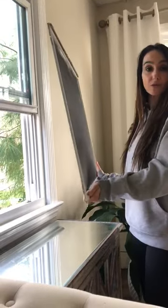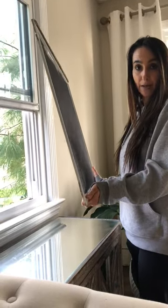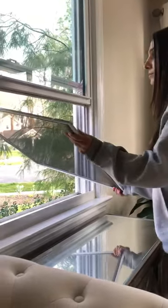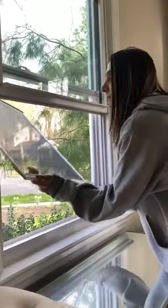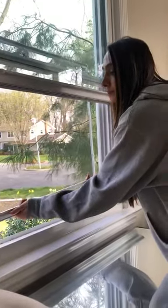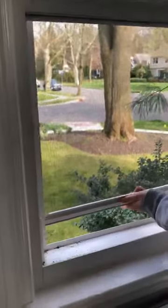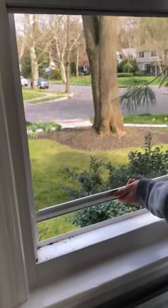You're basically going to do the same thing in reverse to pop it back in. You're going to push it out the window, gently raise it up, put the left side in first, and kind of wiggle the right side in.